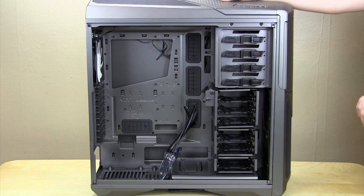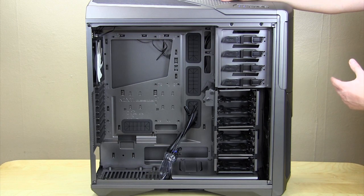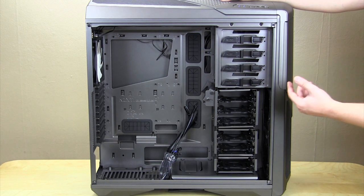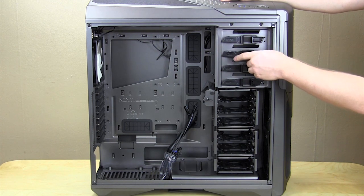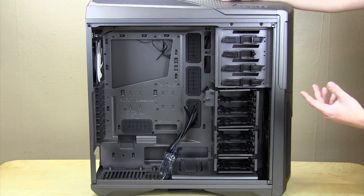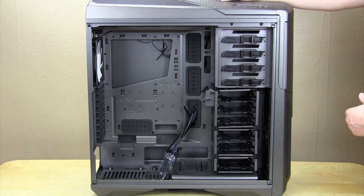Moving inside the case, we can see that NZXT has continued their gunmetal theme. It just looks really good and it's going to be a nice backdrop for all of your components. Starting up top, you have your five and a quarter inch bays, and they're actually using a metal locking system as opposed to a plastic one. We're going to see how well this works in our installation video, but it feels very solid.